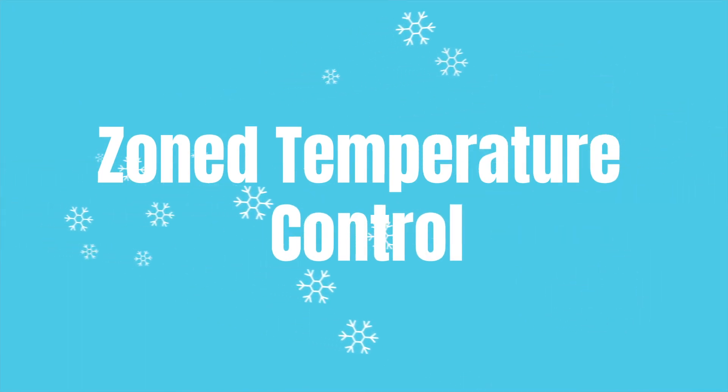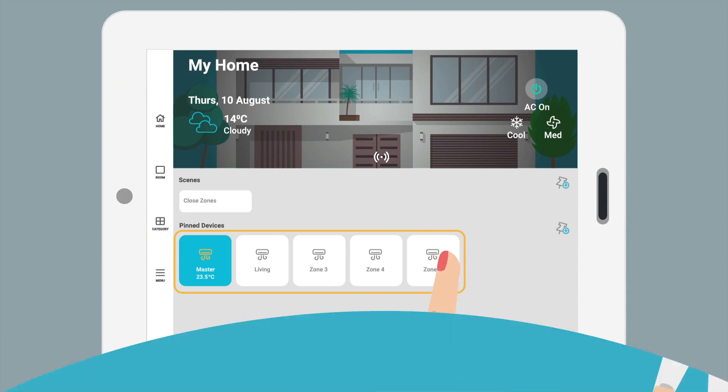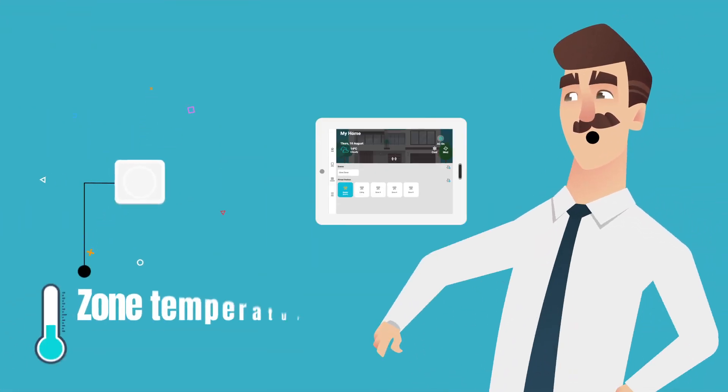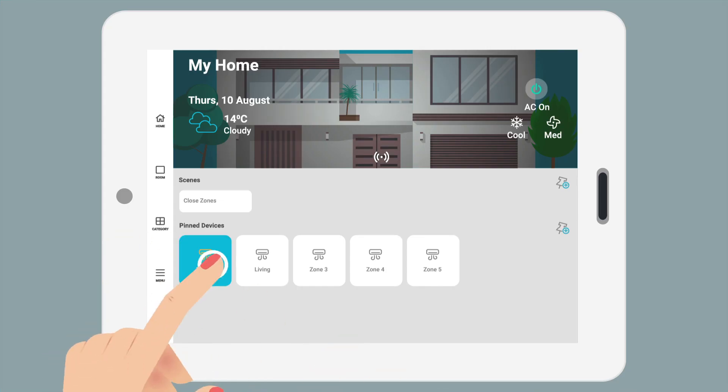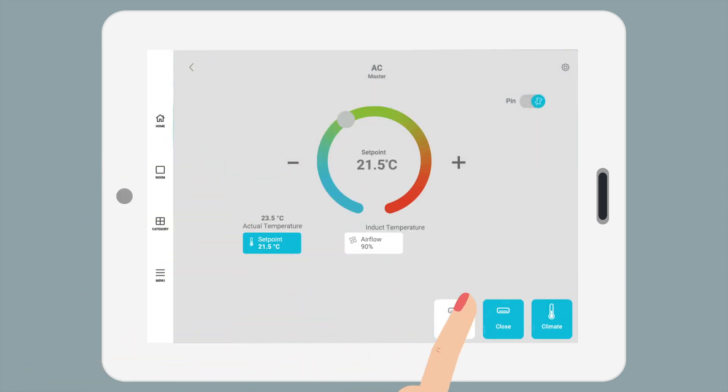Zoned temperature control. Nova's key feature is its customizable zones. If you have our temperature sensors set up in your home, you can tap and hold zones to set desired temps, airflow levels, or open and close them as needed.